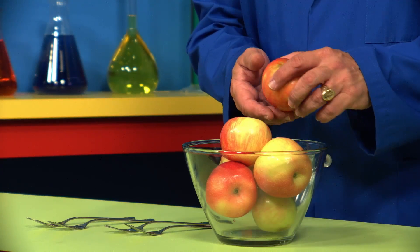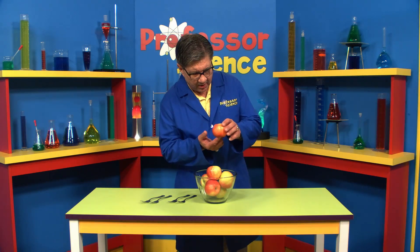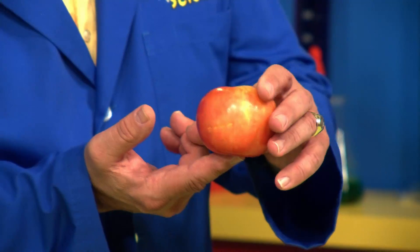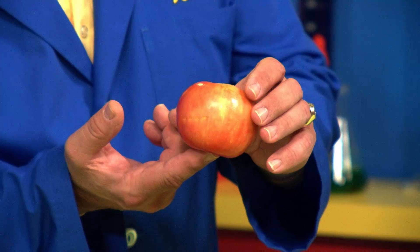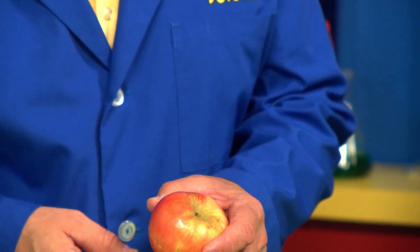So first we're going to actually try to see if we can balance an apple on the tip of our finger. I'm going to try it, and gosh, this experiment is not going very well. It's almost impossible to balance an apple on the tip of your finger.